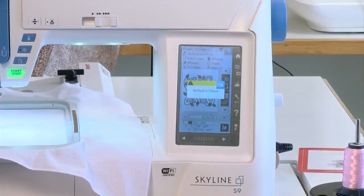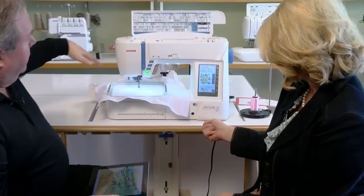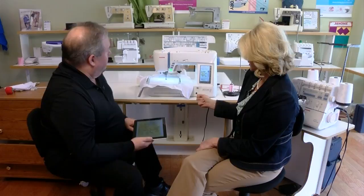And all I have to do — even with the foot up, the machine's pre-threaded — all I have to do is push start. The machine starts sewing and it's completely automated on its own.